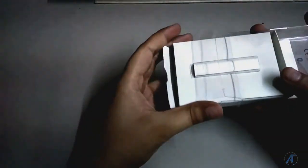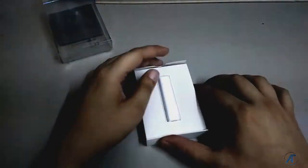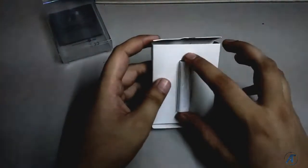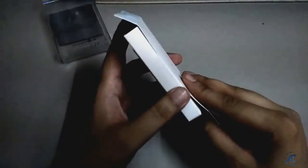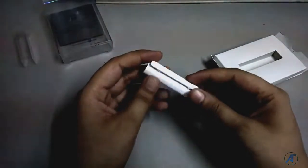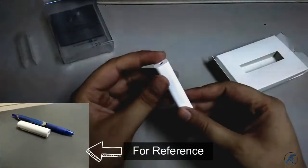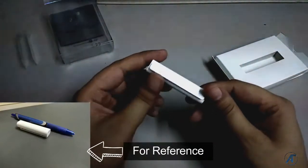Now I will unbox it and open it here. Here it is — a simple box. This packaging is very strong. Here is the item. If you look at it, it is quite normal packaging inside. This is the Bluetooth receiver, which is the main product. It is very small, almost like a pen in size.